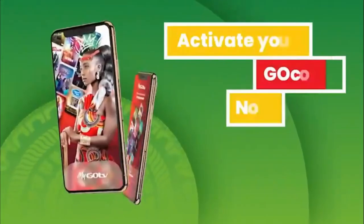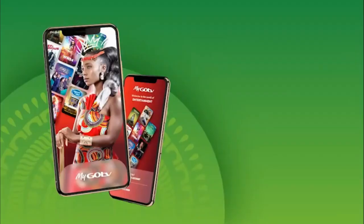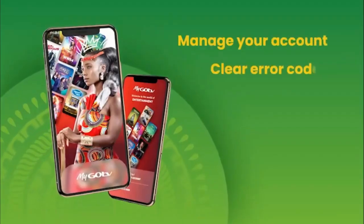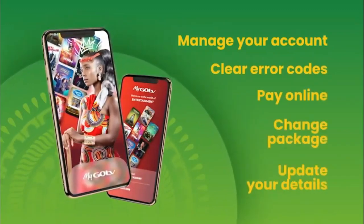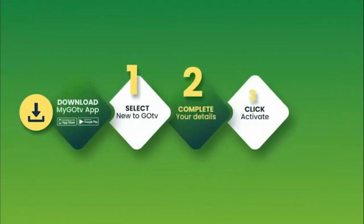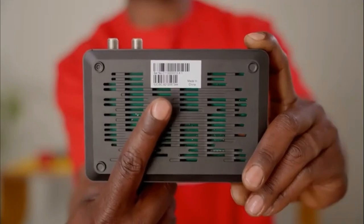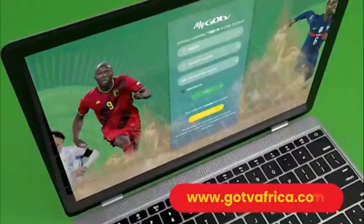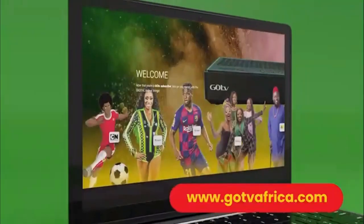You can now activate your account by using the MyGoTV app on your smartphone. The MyGoTV app is an easy and convenient way to manage your GoTV account, clear error codes, pay online, change package, and update your details, all from one place. Once you have downloaded the MyGoTV app, follow the easy steps. Remember to have your 10-digit IUC number handy — it is underneath your GoCoda. You can also visit gotviafrica.com for full details on how to activate your GoCoda.